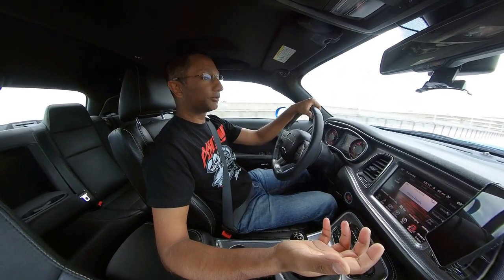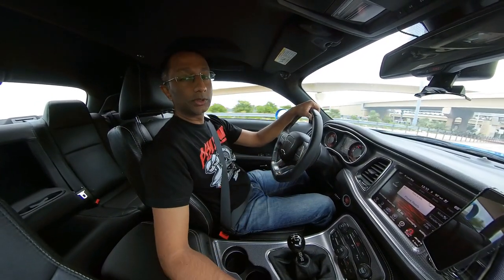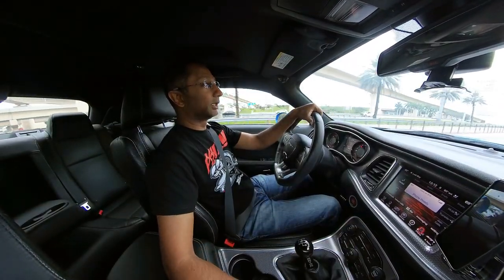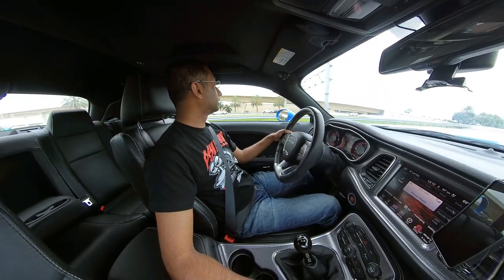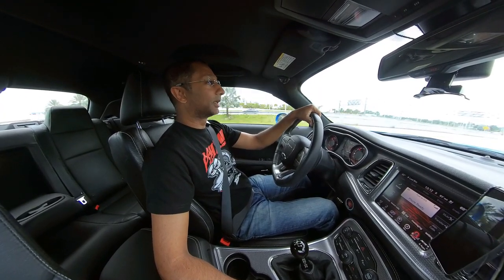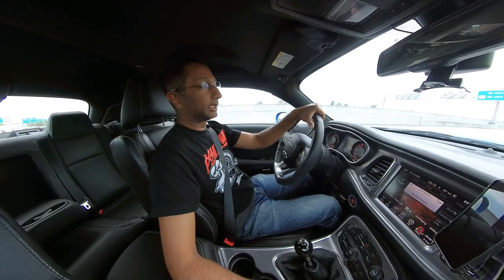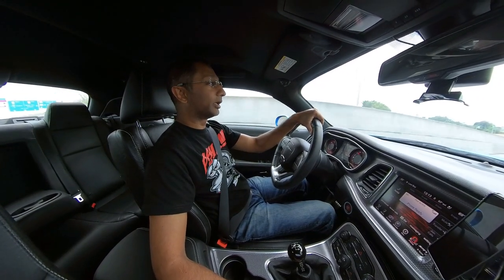The front tires still had enough tread, so I kept the two P Zero Neros up front. For the rear, I went with the Nitto 555 R's — essentially a street-legal drag tire with a super soft compound. I knew going in I'd probably only get about three to five thousand miles out of them, but I was so sick of not hooking up that I completely swung the other way.